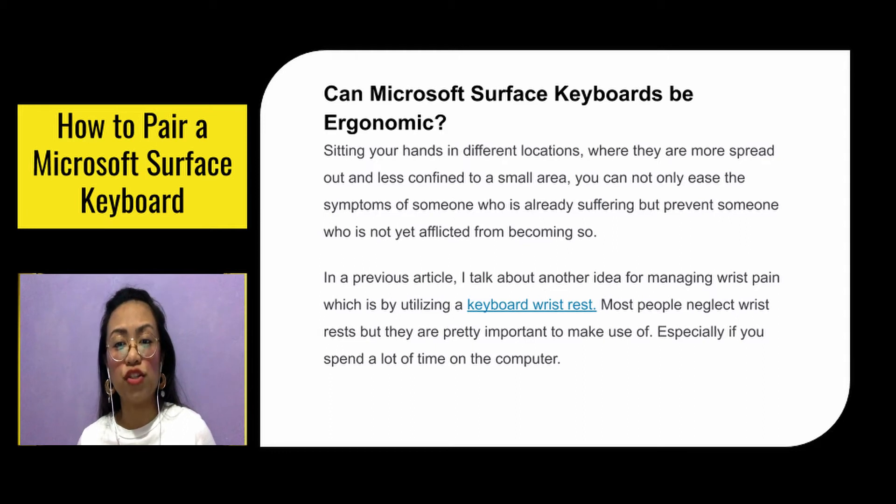This can be a godsend for someone with severe carpal tunnel syndrome. Sitting your hands in different locations where they are more spread out and less confined to a small area, you can not only ease the symptoms of someone who is already suffering, but prevent someone who is not yet afflicted from becoming so. Keyboard wrist rests are also important to make use of, especially if you spend a lot of time on the computer.